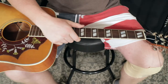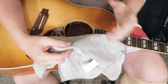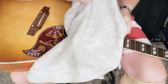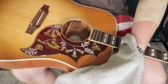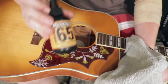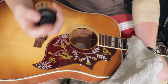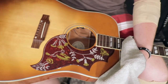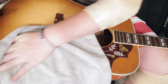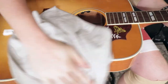Then we'll take them out of the headstock. I'll check back in when I get past this annoying part. So now that I've got all the strings off, the first thing I'm going to do is use this really nice Fender microfiber cloth and some Dunlop 65 guitar polish cleaner. Just gentle — and we're going to polish, and you're going to watch all those fingerprints and marks just disappear.